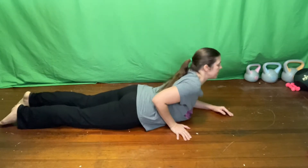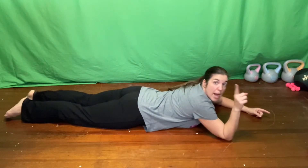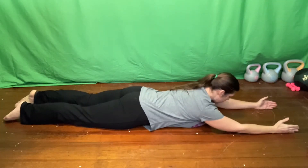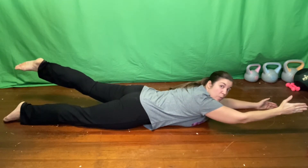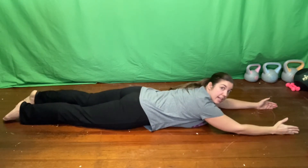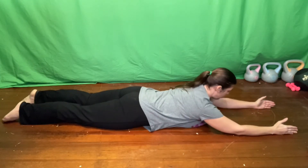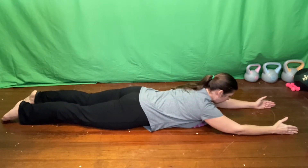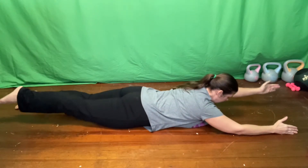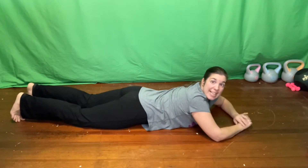You are going to be on your tummy, and we're working the posterior chain of the body. Option one is to hold a neutral position and just alternate lifting — right arm, left leg — down, and then switch. A nice neutral position, looking down at the floor. You're going to do seven on each side.